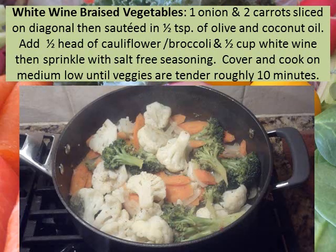Next, on to our wine braised vegetables. I chopped up one onion and two carrots and lightly sautéed those in a half a teaspoon of olive and coconut oil. You could also omit the oil and just use the wine to cook your onion and carrot. Once the carrot and onion cooked lightly, I cut up a half a head of cauliflower and broccoli and added that to the pot, along with a half a cup of white wine. I sprinkled over the top some organic salt-free seasoning, then covered this and let it cook roughly 10 to 15 minutes until the broccoli and cauliflower were fork-tender but not overcooked.